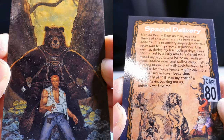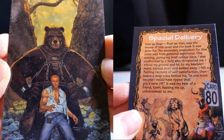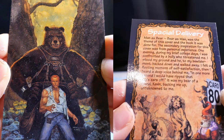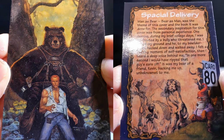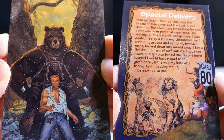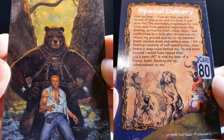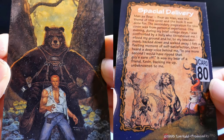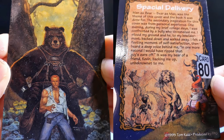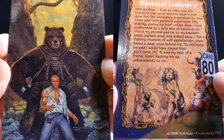Spacer Delivery. Man as Bear, Bear as Man was the theme of this cover. The secondary inspiration for this cover was from personal experience. One evening during my brief college days, I was confronted by a bully who threatened me. I stood my ground and he, to my bewilderment, backed down and walked away. I felt a fleeting moment of self-satisfaction. Then I heard a deep voice behind me: one more second and I would have ripped that guy's ear off. It was my bear of a friend Kevin backing me up, unbeknownst to me.